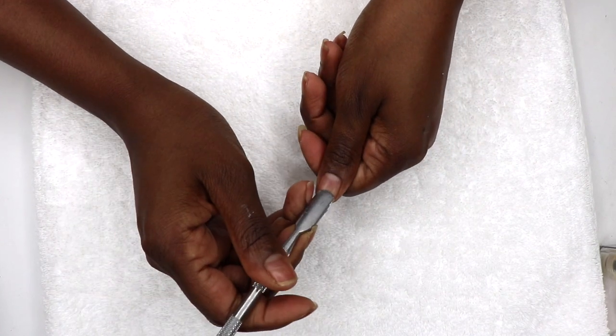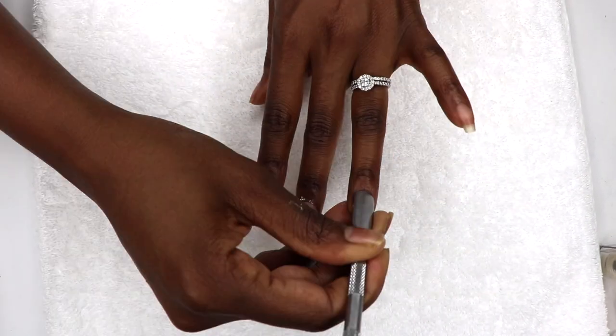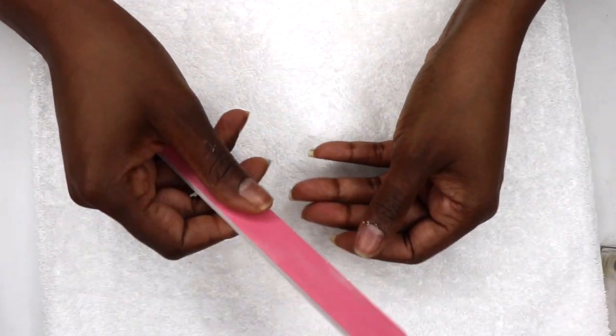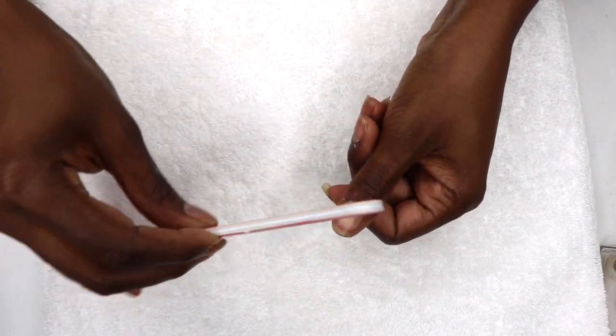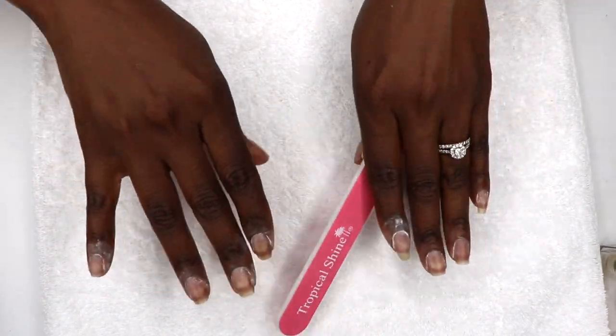Next I use a cuticle pusher to gently shape and push back the cuticle. This one is a double-sided metal cuticle tool, and you all already know it's the cuticle care for me. Following that, I like to use a 240 grit file to touch up around my cuticles and also any ridges in my nails.